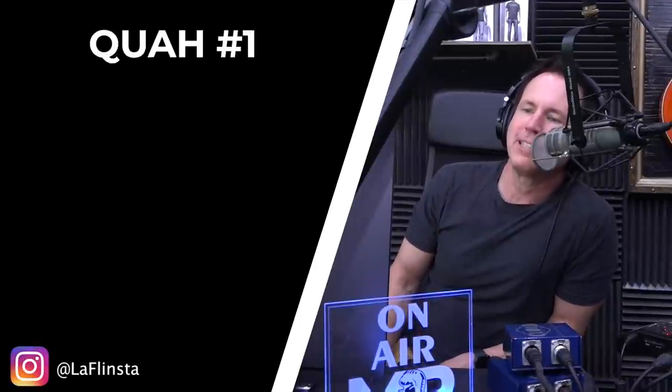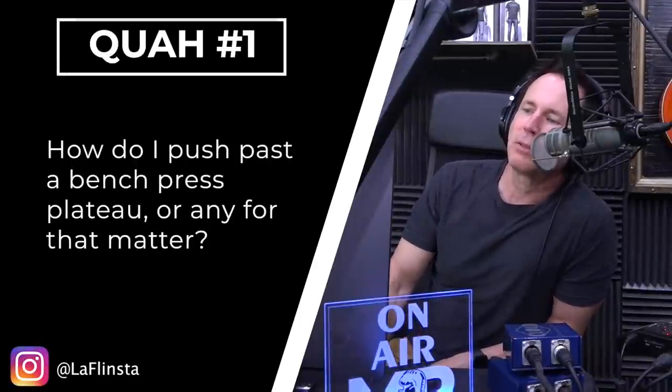First question is from LaFlinsta: How do I push past a bench press plateau, or any plateau for that matter? The dreaded strength plateaus — what a pain in the ass.